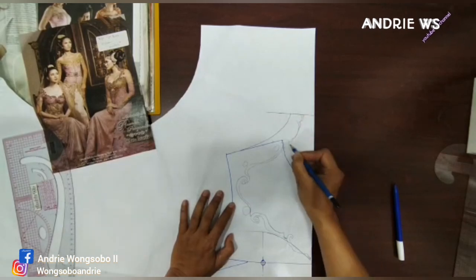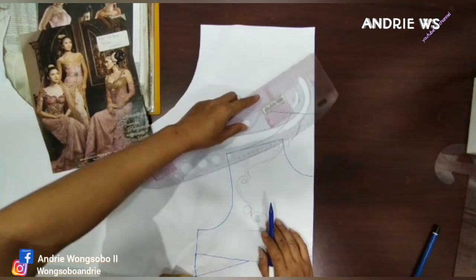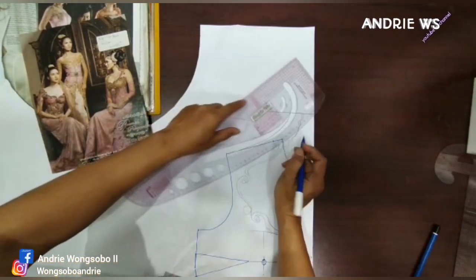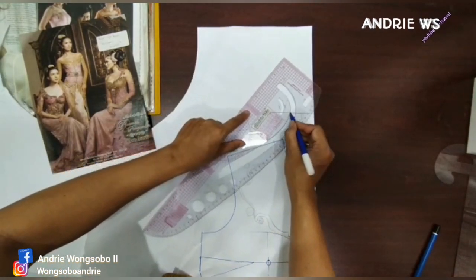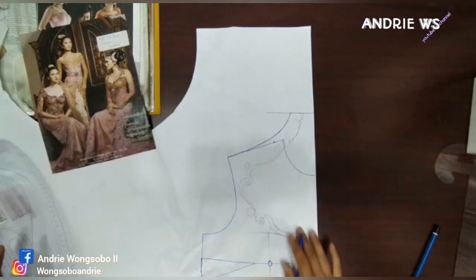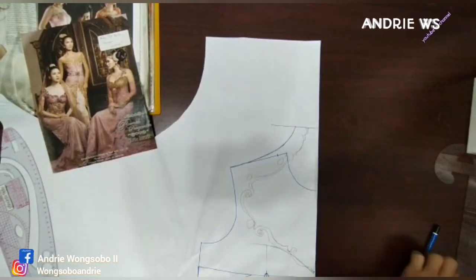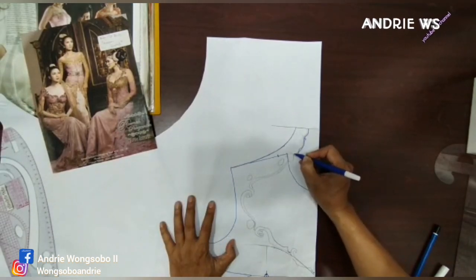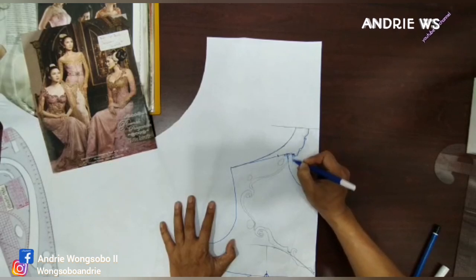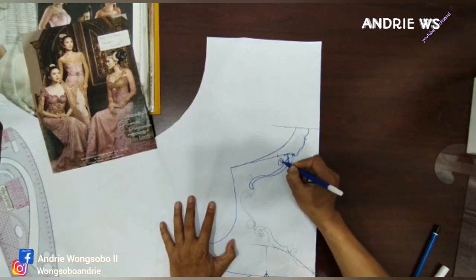Intinya di sini ya nih — kelihatan nggak? Di sini naikin nih teman-teman. Pokoknya dari titik 1,5 ini, kalian agak naik gitu ya. Jadi kayak langsung naik gitu. Kalau kerah zaman dulu, kalau zaman sekarang kan banyak yang langsung — nanti kita ajarkan yang zaman sekarang. Ini zaman dulu seperti ini, mungkin kalian belum jadi penjahit ya, atau bahkan udah.